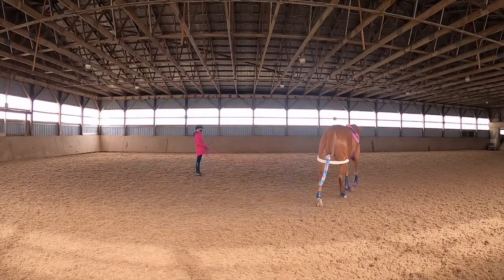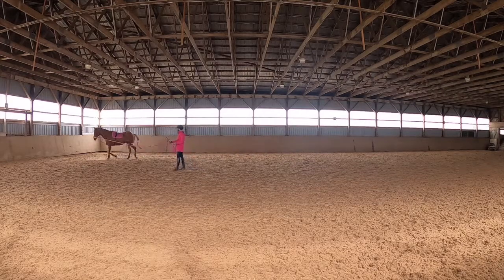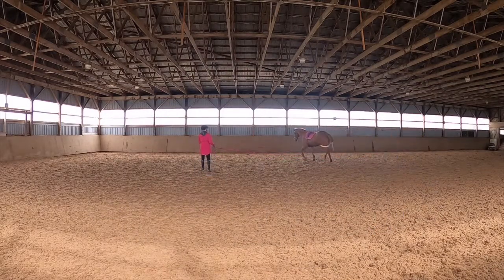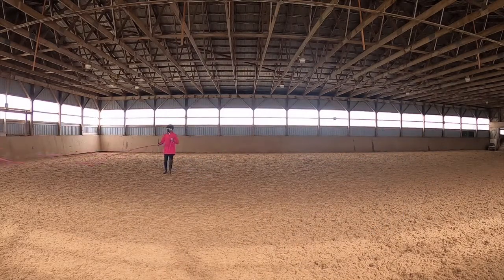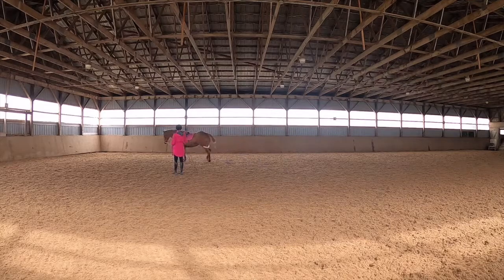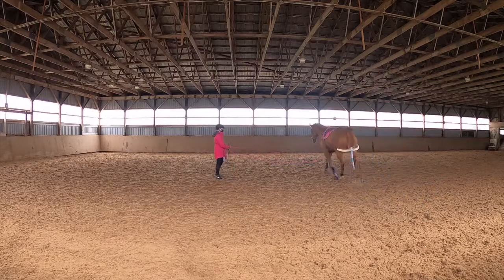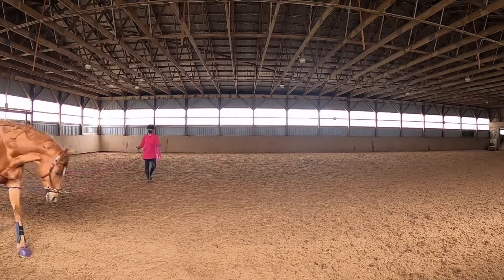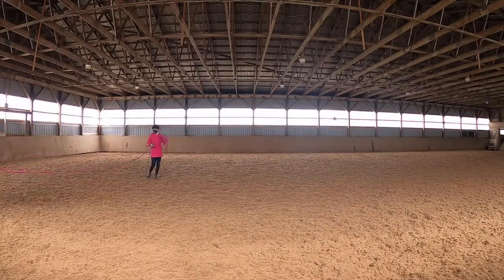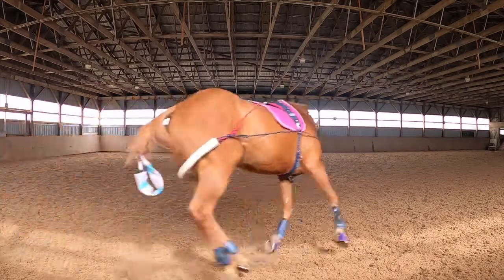Hi guys, welcome back to my channel! Today I'm super excited because we're trying something we haven't done in a long time — some Pessoa lunging. My plan today is to see if the Pessoa can help us work that canter once again. It's been a month now that we're trying to get that smooth canter. It's a very hard gait to work on because you want it so ever smooth, you really have to keep on working it.